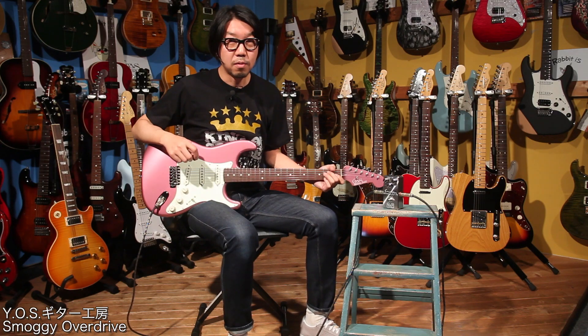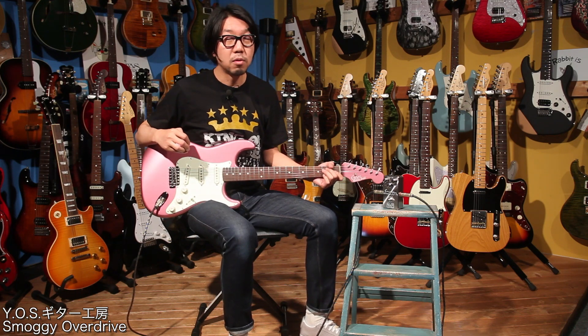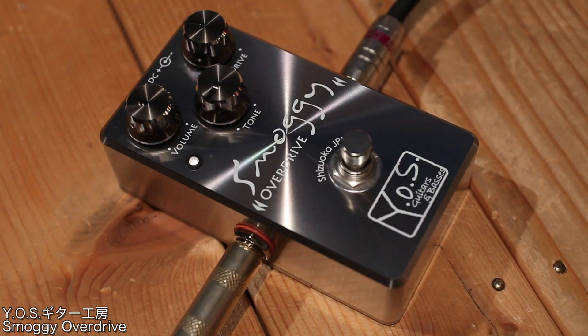Digimart Review。今回はYOSギター工房さんのSmoggy Overdriveをご紹介します。こちらのSmoggy Overdriveなんですけども、まず目を引くのはこの筐体です。